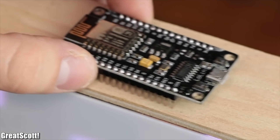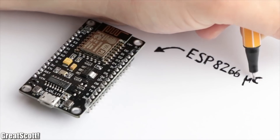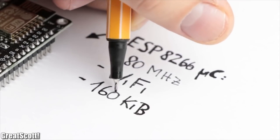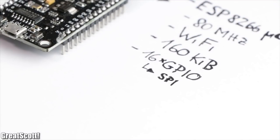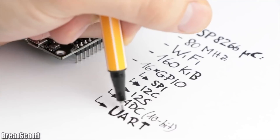That sounds like a job for the ESP8266, which is a microcontroller with built-in WiFi that features 160 KB of memory, 16 GPIO pins, SPI, I2C, I2S and ADC, and much more.